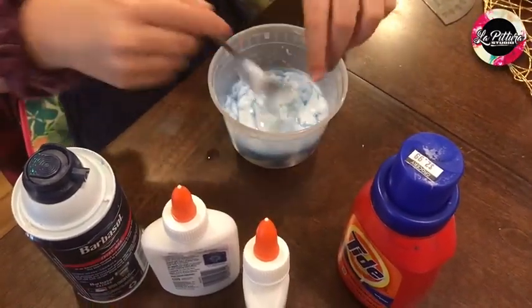Now I'm going to put in the shaving cream. Let's mix the shaving cream in.